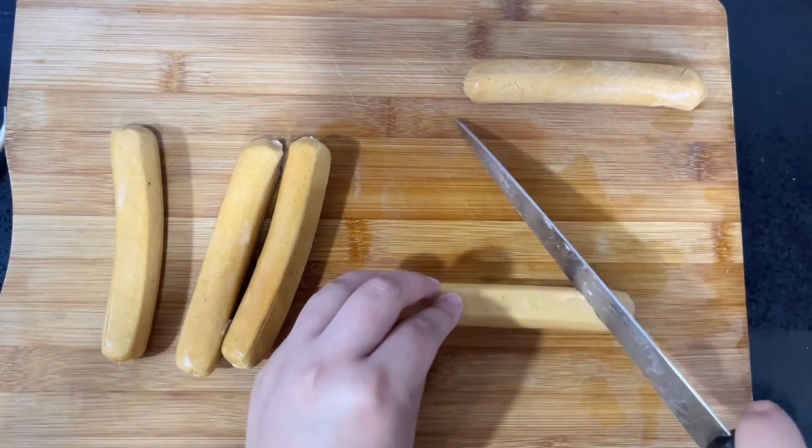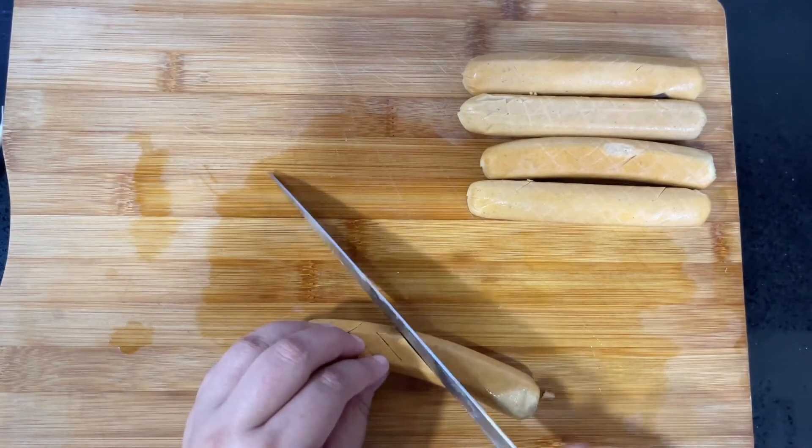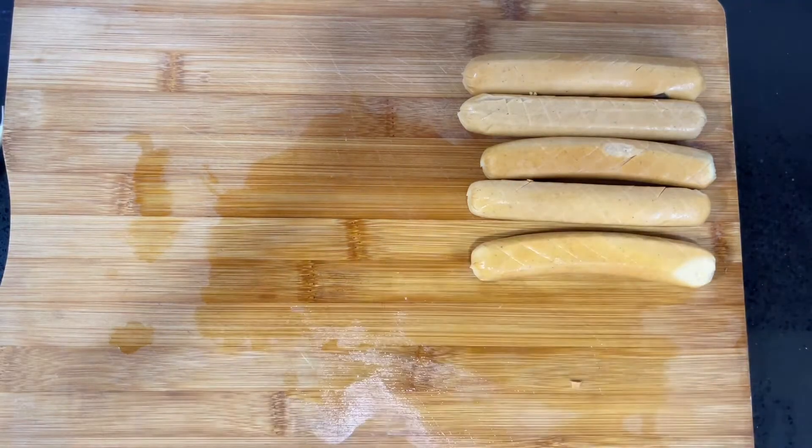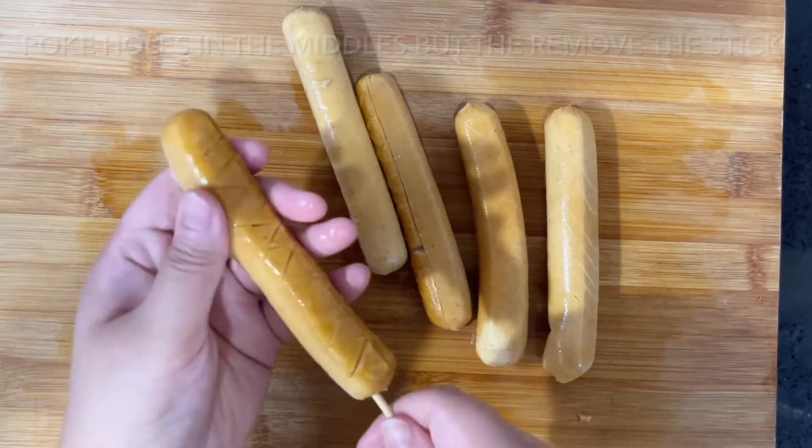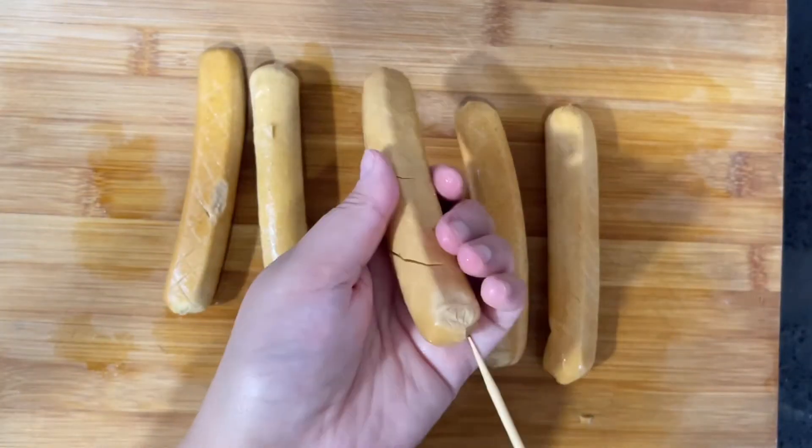At this point, we're going to poke holes in the middle of the sausage with a skewer. The skewer only needs to go around three quarters of the way through. Remove the skewers and then do the same with the rest of the sausages.